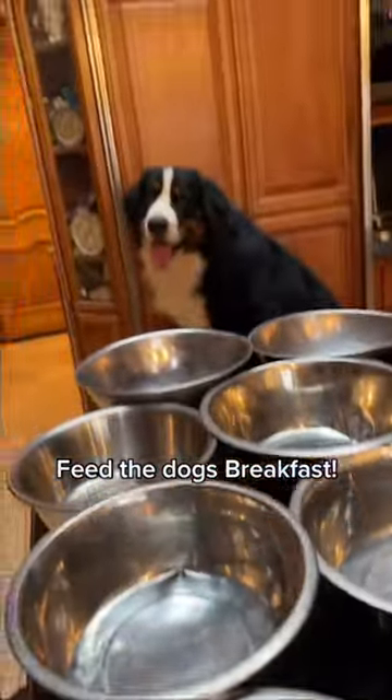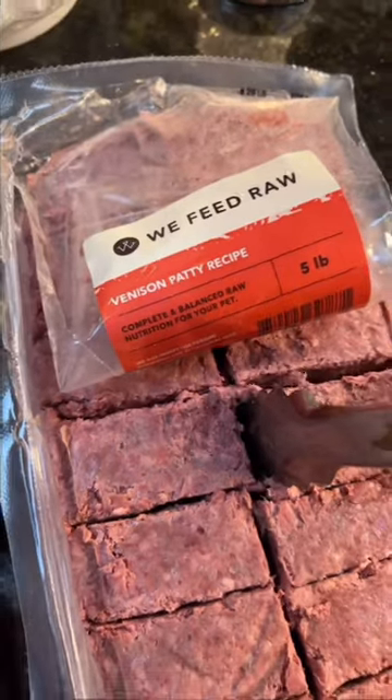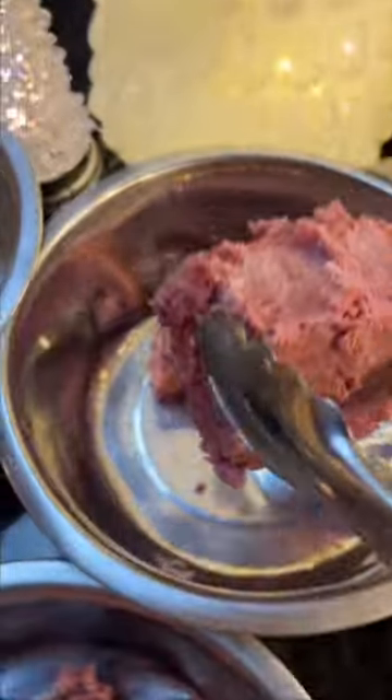Let's feed the dog some breakfast. Today we're going to be feeding We Feed Raw's beef and venison recipe. One of my favorite things about We Feed Raw is it has low ingredients and is minimally processed human-grade food. They offer six different proteins, which is great for your picky eaters and dogs with allergies.